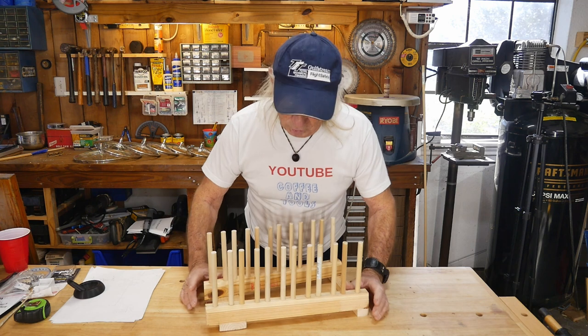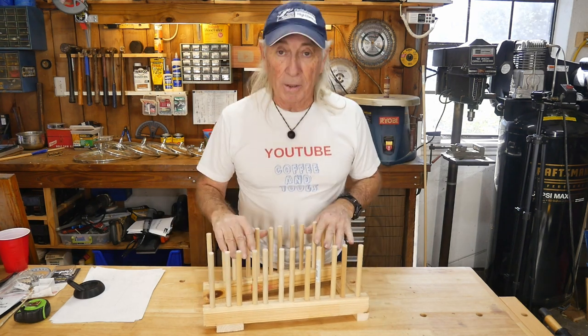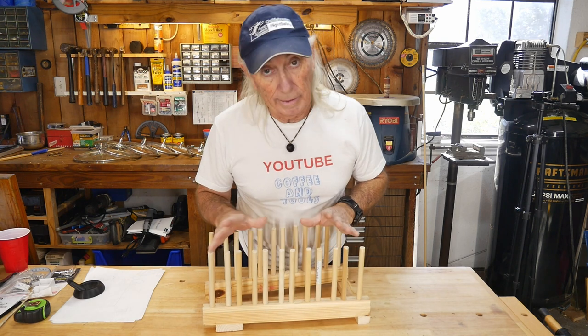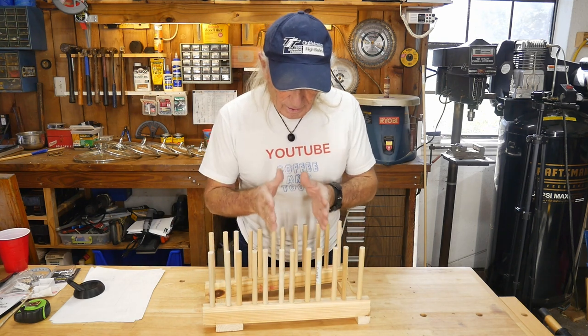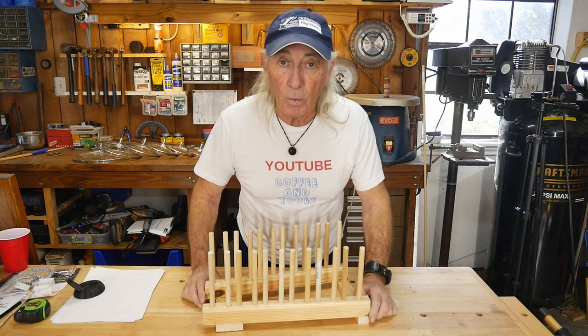Howdy folks, episode 200 of Coffee and Tools! You can pretty much figure out what I did this weekend — I made a lid holder, but I wanted to show you the science behind it so you can decide if you want to make one for yourself.